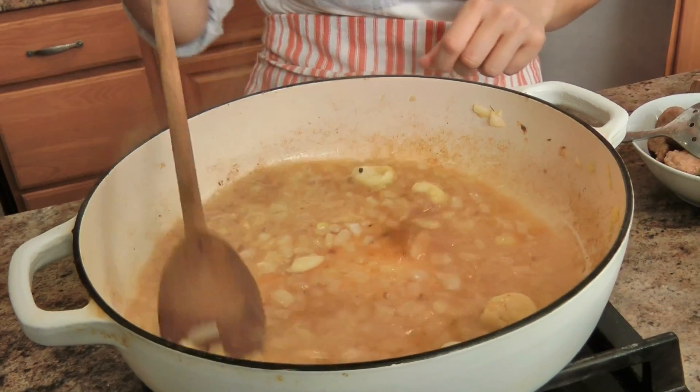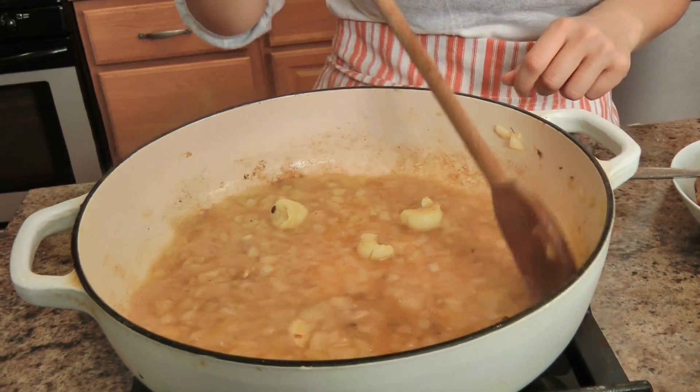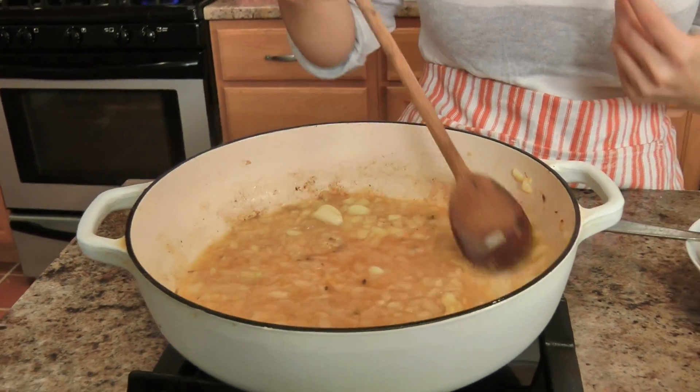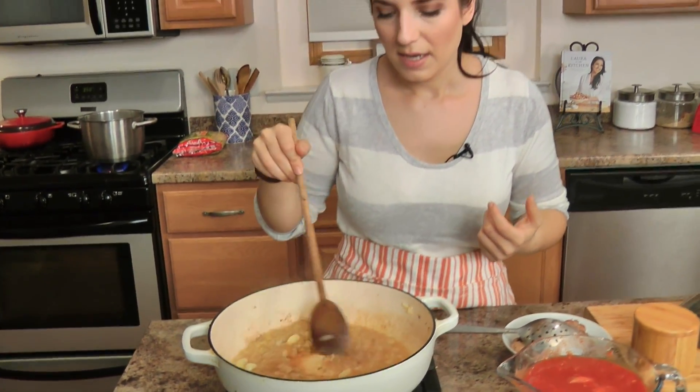I'm just going to cook this long enough to reduce by half — add about a half a cup or so and let it reduce for a little bit. Then we're going to add the tomatoes with a little bit of Italian seasoning and some hot pepper flakes — it's really delicious.